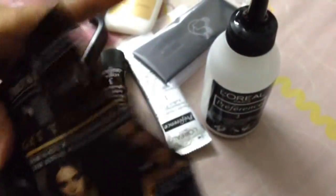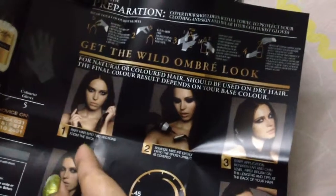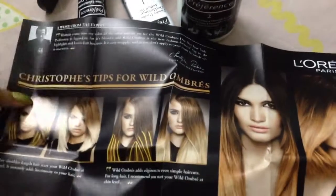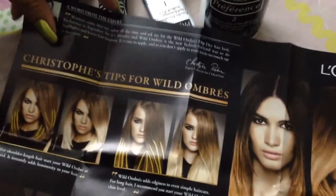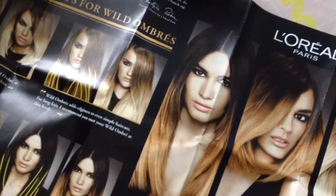They show all the steps — you can do it at home, but I don't think I'm going to do it at home. First you part your hair, then you apply with the brush. This is pretty interesting. I guess my color will come out something like what's shown on the box, because my hair color is pretty dark.